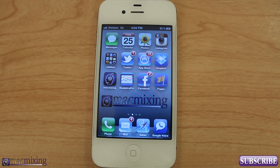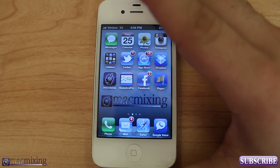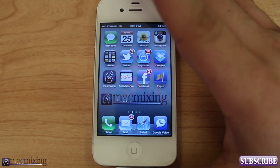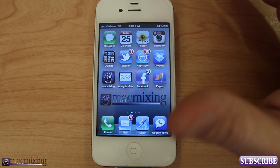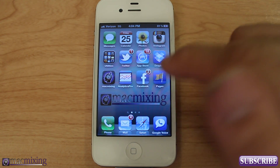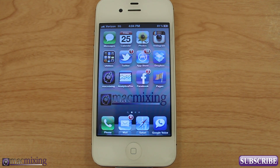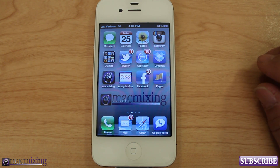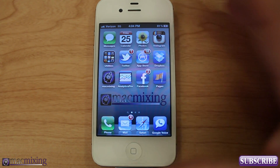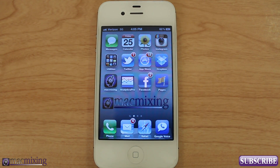Hey, what's up guys? This is Dom from MacMixing.com and today we are going to jailbreak my iPhone 4S. This 4S is running iOS 5.1.1 and we're going to be using the Absinthe version 2 tool to jailbreak this 4S. Now this method will work for all devices, but I figured I'd show you guys on the iPad and then I'd show you guys on a phone. But what we're going to do here is we're going to jailbreak this iPhone.